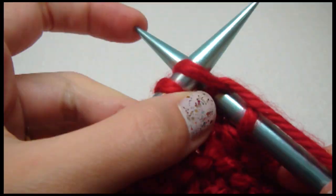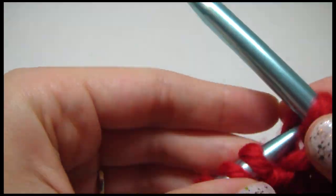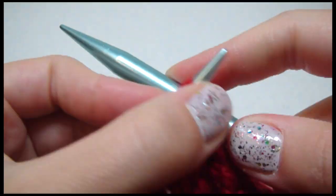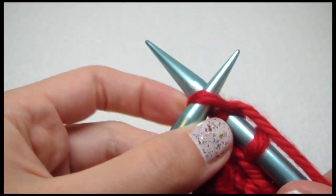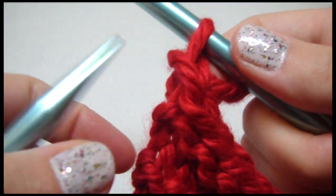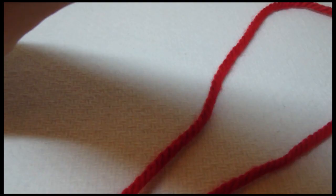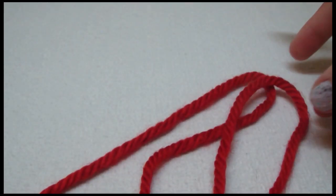All the way to the end of the row. Here's our last one. And then we pull out a long piece of yarn because we're going to need to weave in. And then we cut it off.